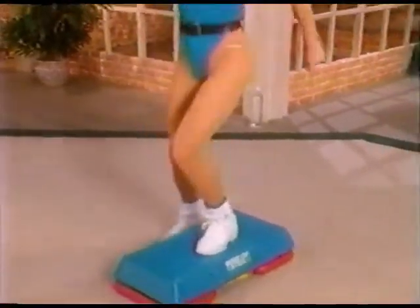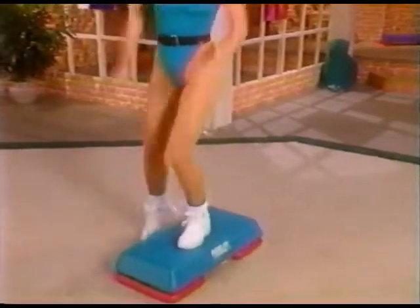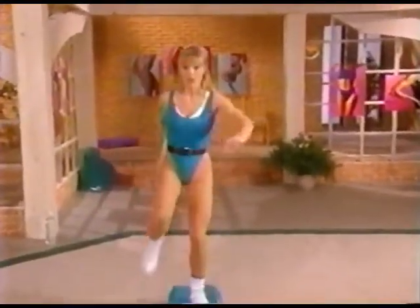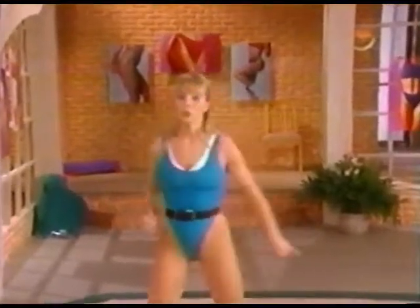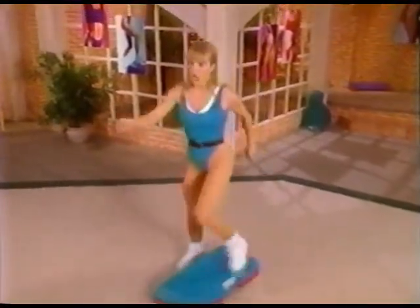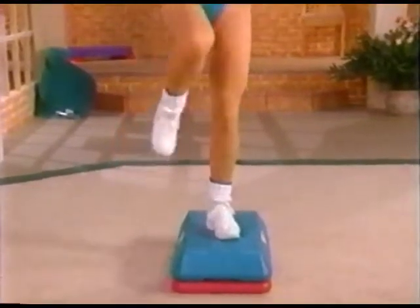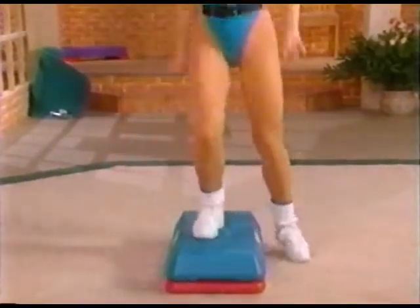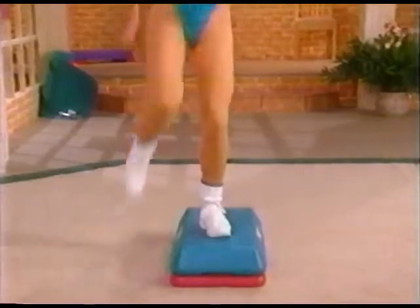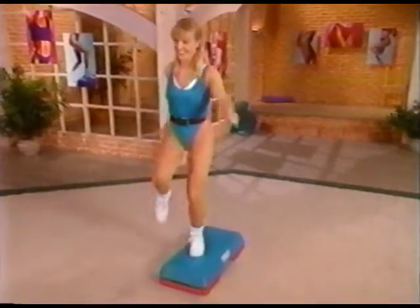Let's do eight more — lift it, pump out with the arms. Last four, three, two. Now we'll add a variation called a repeater — three quick knees, then go down, down, and switch to the other side. We'll start slow then speed it up. It's lift, down, lift — one more and switch sides. Now let's speed it up: one, two — other side, keep going, pump it up.